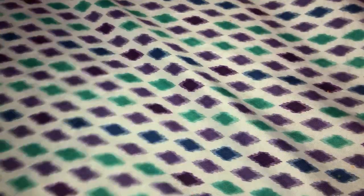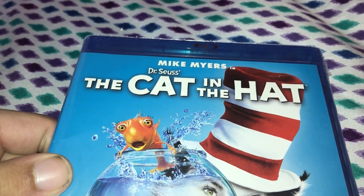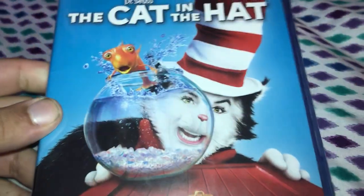Hi guys, I have a quick unboxing for you guys today. It's going to be for Dr. Seuss — Mike Myles and Dr. Seuss: The Cat in the Hat.